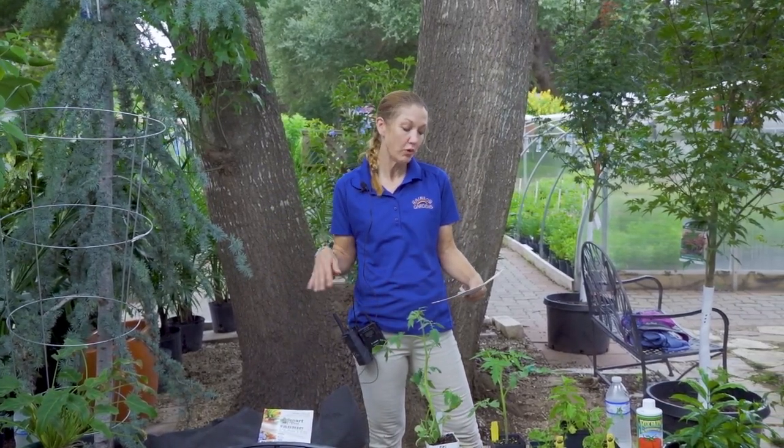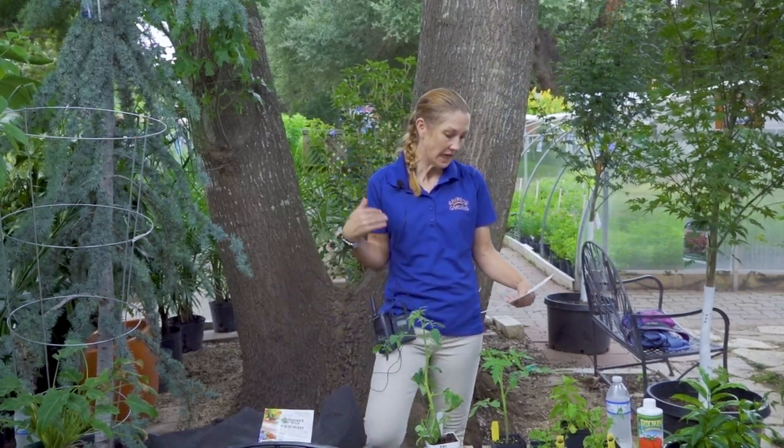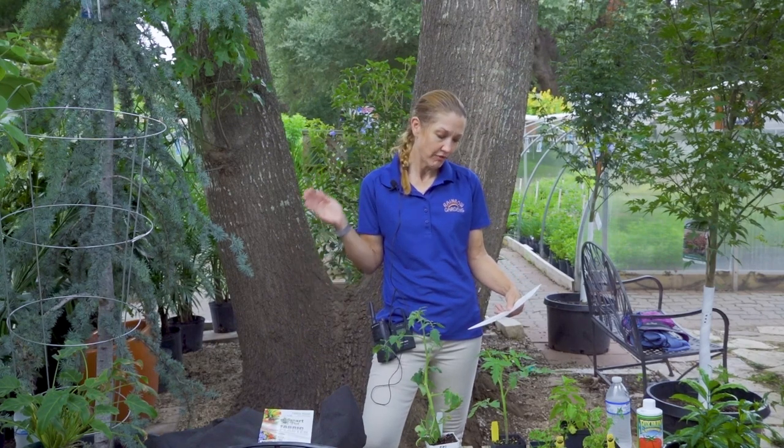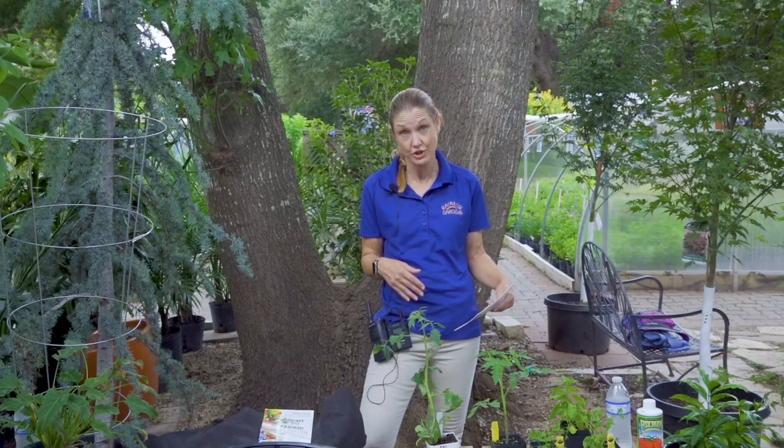Companion planting refers to the practice of planting different crops in close proximity to each other to enhance nutrient uptake, provide pest control, encourage pollination, and increase crop production.